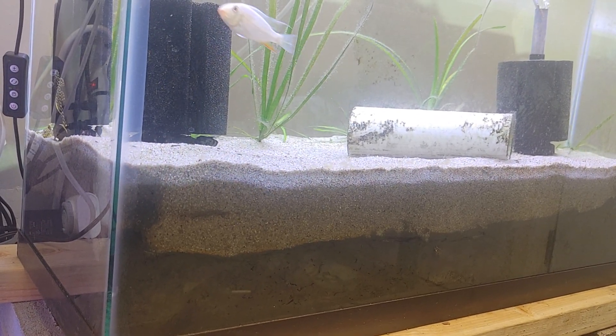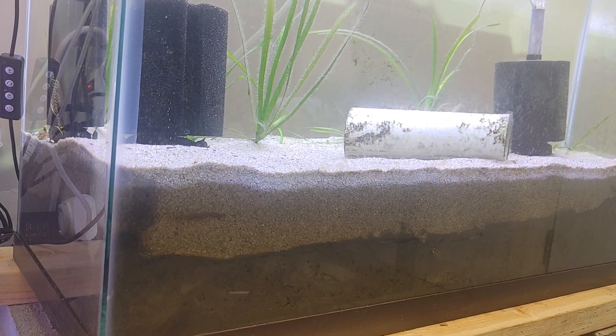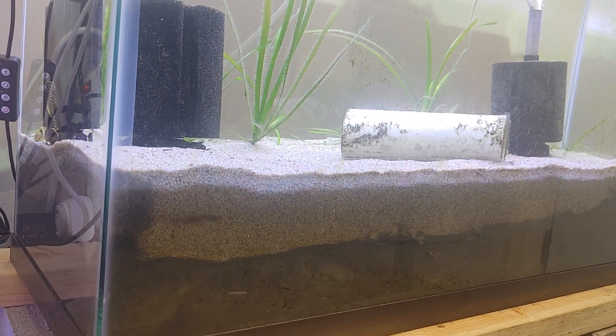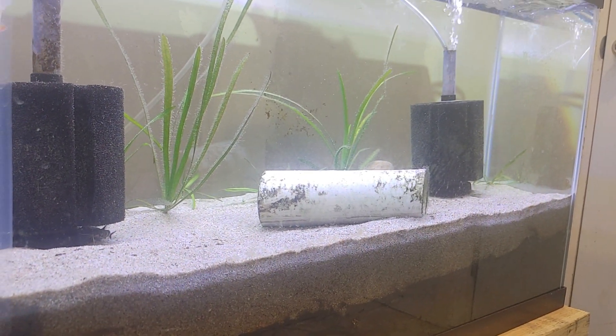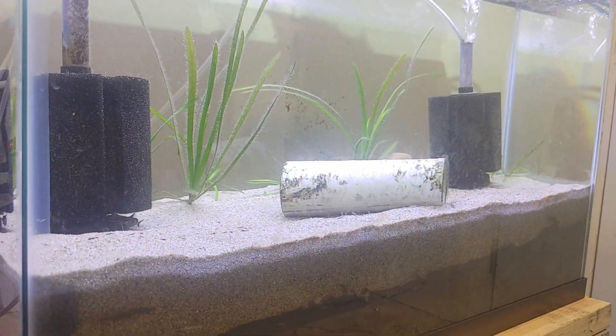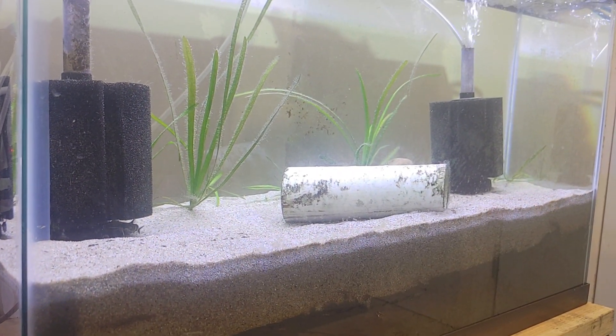It's topped off with two and a half inches of pool filter sand. So it's a pretty deep substrate, but we're giving it a whirl. All I've got in it right now is some vallisneria, and over in the far corner I've got a little bit of dwarf sag.